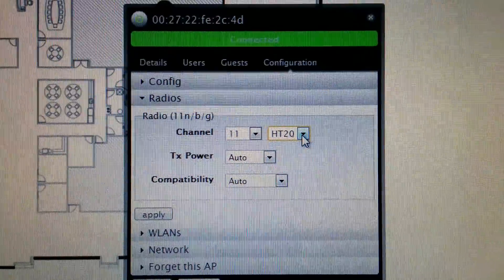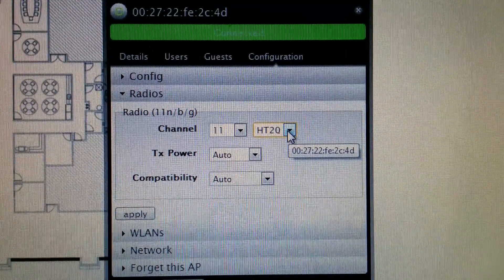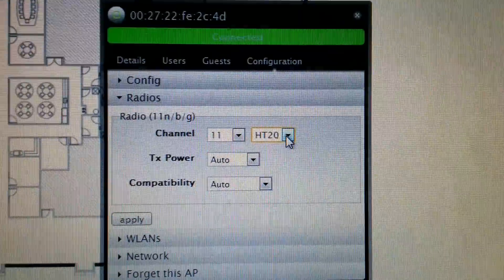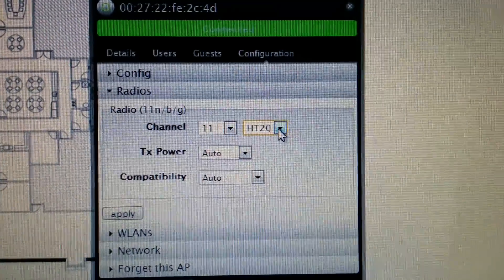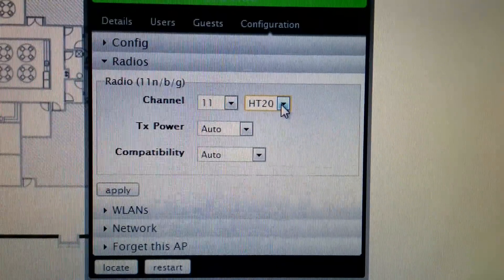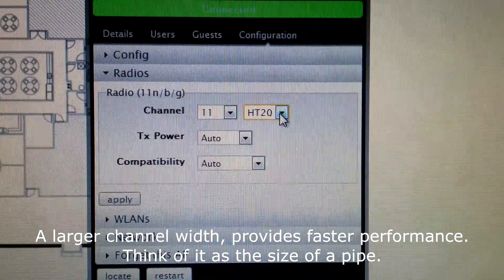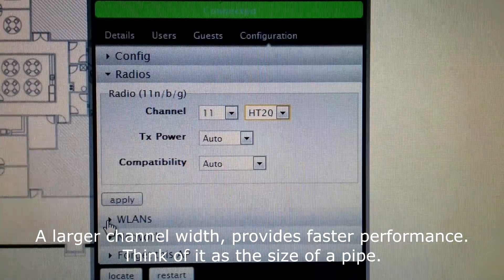Transmit power. And I believe this is channel width. If you're in a highly congested area — like an apartment building or condo complex with a lot of access points everywhere — you want to narrow the channel down. I honestly don't know the full benefit of a wider channel, but if you're in a highly congested network, I believe you want a 20 MHz channel width so there's less overlap.